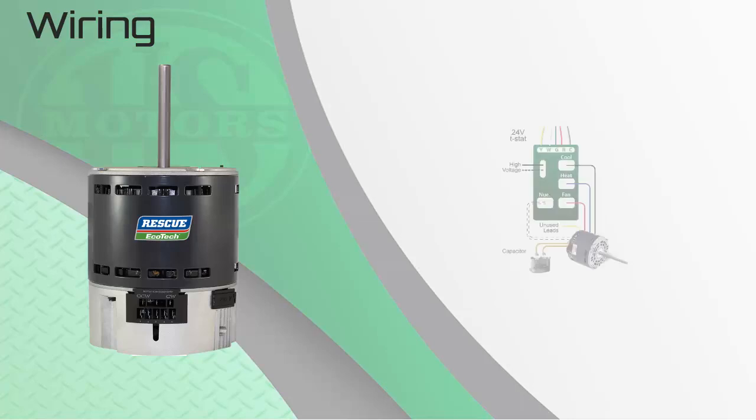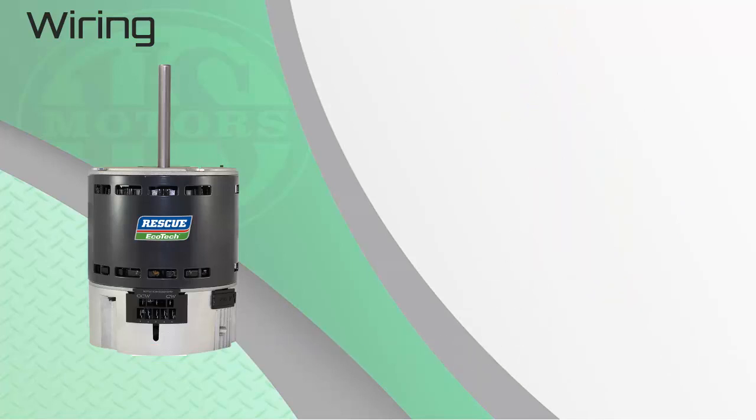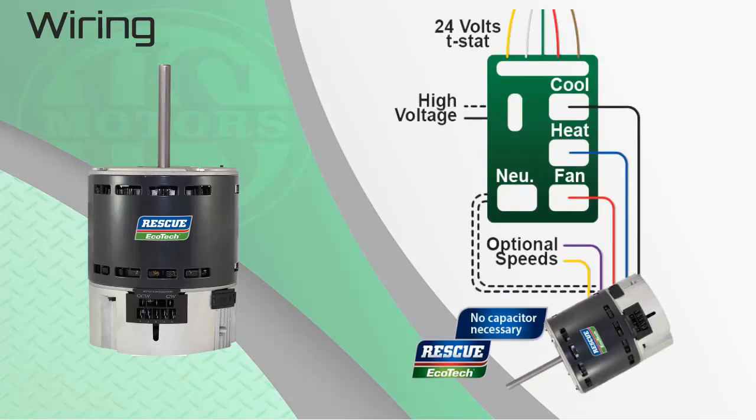Wiring the Ecotech is basically the same as the original PSC motor you are replacing. The patented motor control senses the high-voltage signals from the furnace or air handler board to tell the motor which speed to run. For a PSC motor, high speed is connected to the cool tap, medium speed to heat, and the red or fan speed to the fan pin, plus two capacitor leads to the cap. With the Ecotech, it's essentially the same — high speed for cool or AC, medium for heat, and fan speed to low. The only major change is there is no capacitor with the Ecotech, and no additional wiring changes are required to use the ECM product in place of a legacy PSC motor.